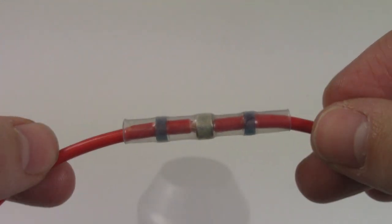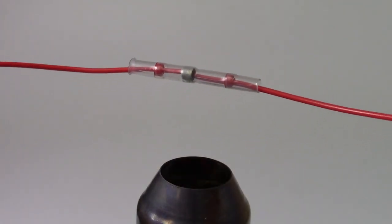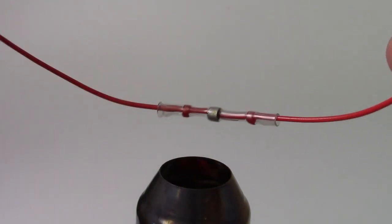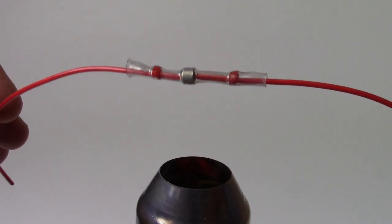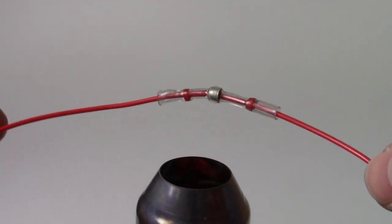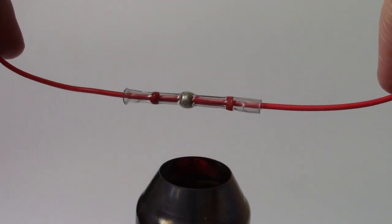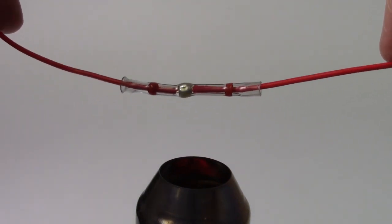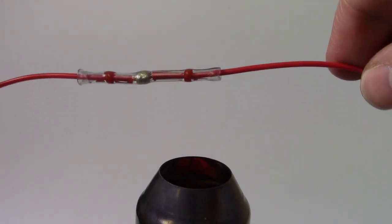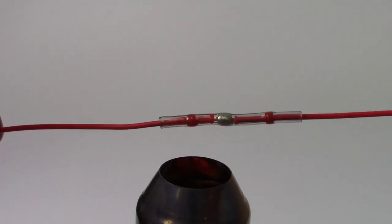Once your cable is in place simply turn your heat gun on and hold over the heat gun's blowers. Slowly turn the cable above the heat source to ensure even heating, making sure not to get close enough to the heat source to burn the sleeve. You may need to move the sleeve across the heat source to shrink the sleeve on both ends of the connector, and the glue will begin to melt and the solder will become slightly shiny as it also begins to melt.